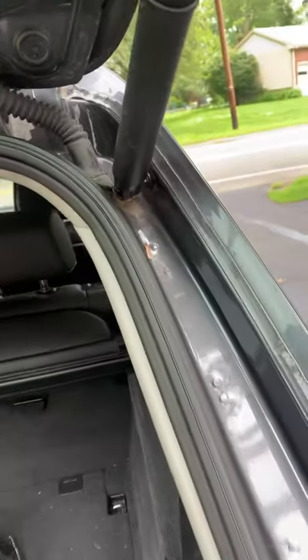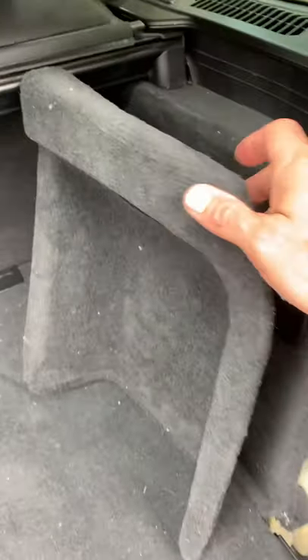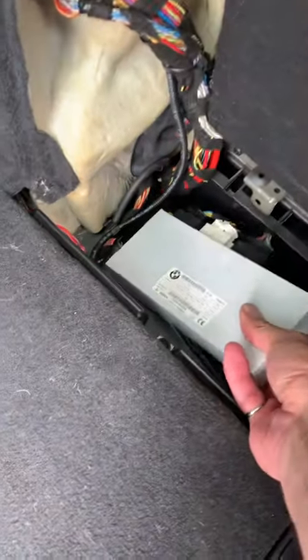Water had gotten into the tailgate — it comes in either from here or from this light, not sure yet. But when you pop these covers open, they just pull right out. If there's water in here, this thing was almost full with water.